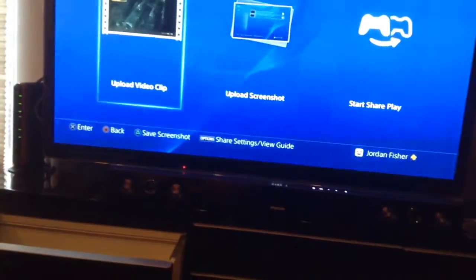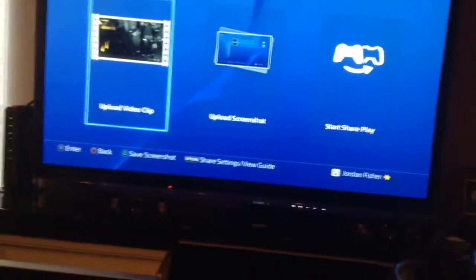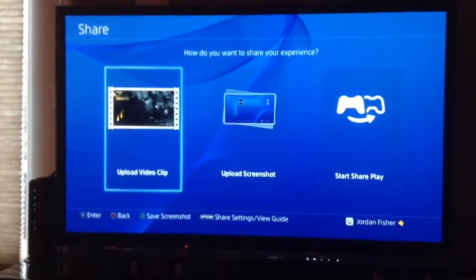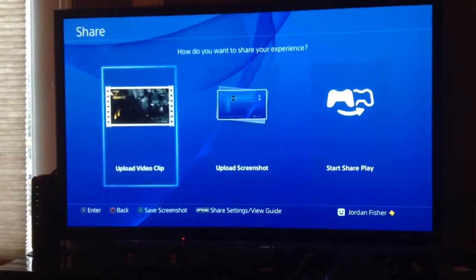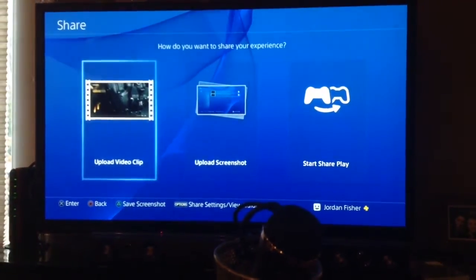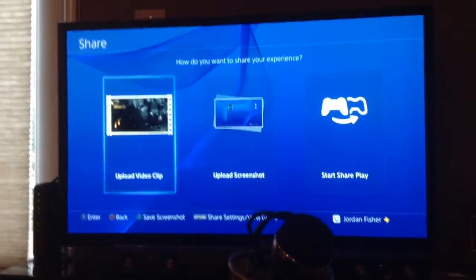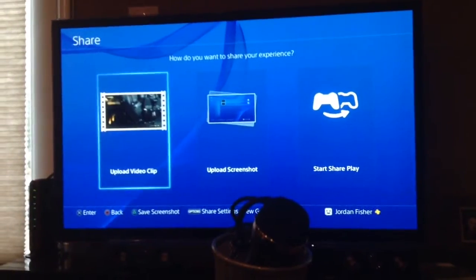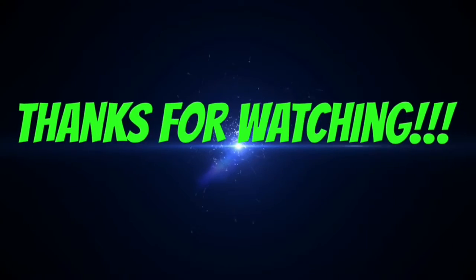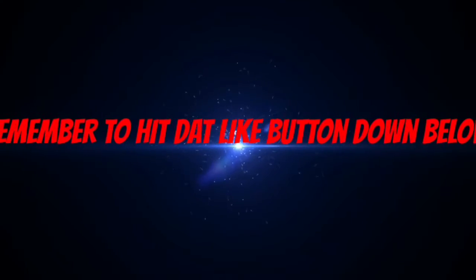This is actually how I did my Advanced Warfare Episode 1 video — I had it set up like this, playing and recording audio at the same time. Anyway, that's basically it for this video. Hopefully you guys enjoyed it and this helped you out. Please subscribe to my channel, leave a like, and I'll see you next time.